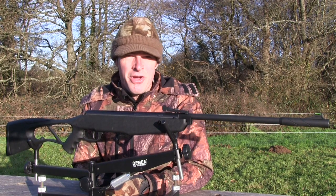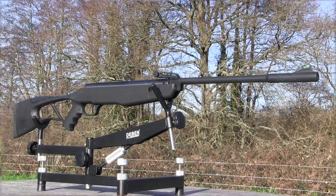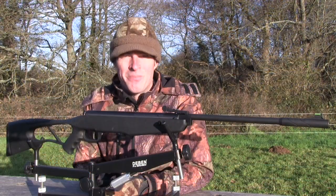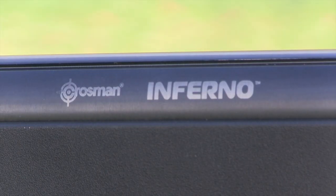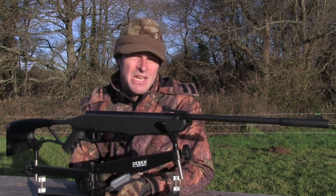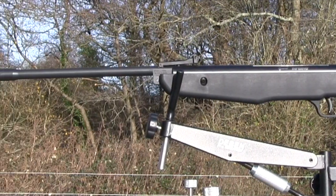We've got the Crossman Inferno on the bench this week, which at first glance is a stylish-looking break-barrel for juniors. It's got a price tag of just £120, so it's certainly affordable. Let's see what else it's got going for it. The Inferno weighs less than 2 kilos unscoped, so it's an airgun that most smaller shooters are going to be able to handle. But measuring 103 centimetres from end to end, it's certainly not a miniature.